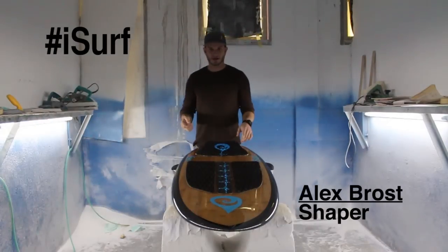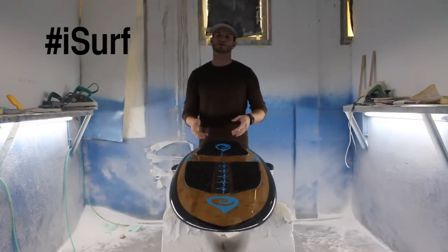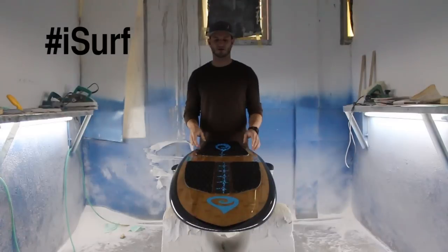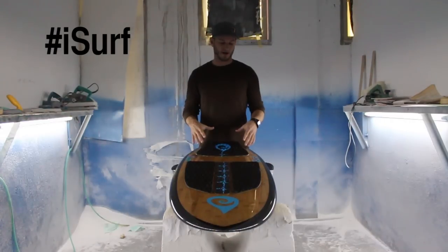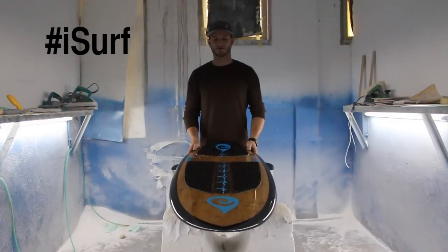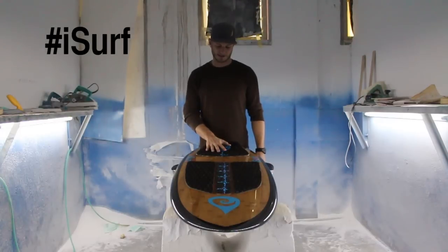What's up everybody, Alex Gross coming to you from the iSurf Shaping Bay. Right now I'm hanging out with a 2014 iSurf Tolly Twist Pro Model Surf Board. We built this board for Brandon Tolliver. We've been working with him for a few years now. Todd was on the podium more times than I can count last year, and it's sweet to have him on board helping us out with some designs.